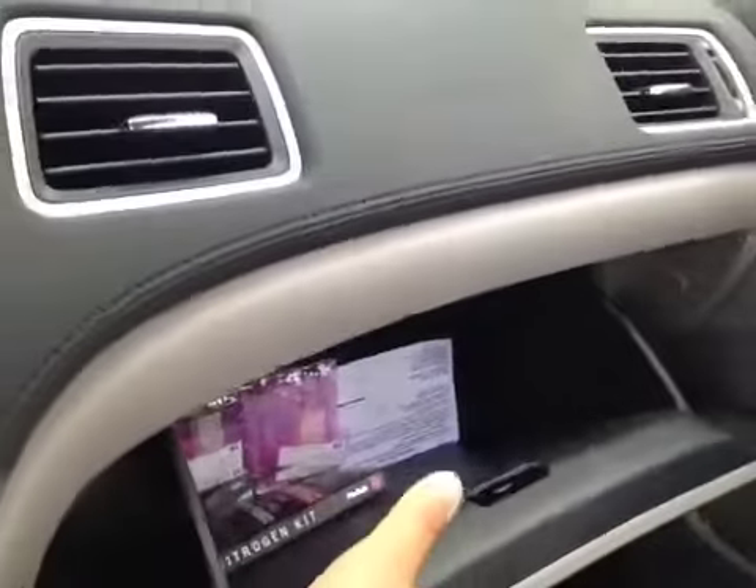And over here you have the glove box to store all your personal belongings. And on top we have the map lights as well as the sunroof switch. And here's the sunroof.